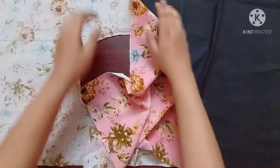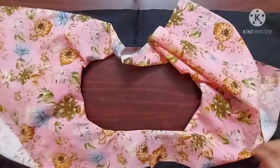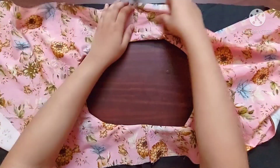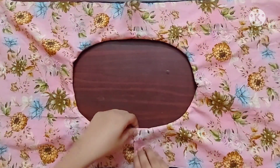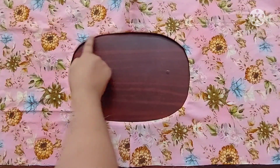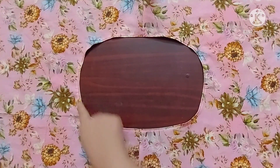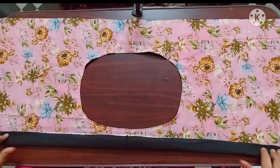Next I'm going to turn the right side of the fabric outwards. Next I'm going to give a top stitch here. Top stitch is done. Now I'll start rolling it from one side.